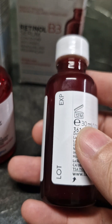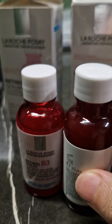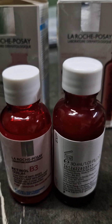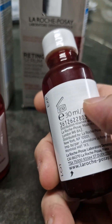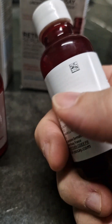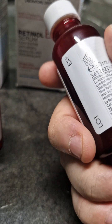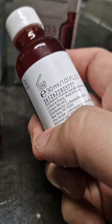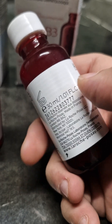The other thing is the height of the bottle — the original is a bit taller, though they can potentially fix this. The one thing they cannot replicate 100% is the label: on the original, this outer layer comes off and underneath there is text in a different language.